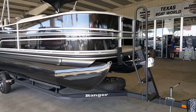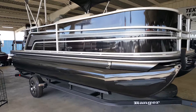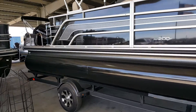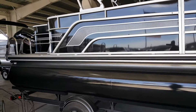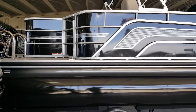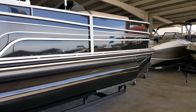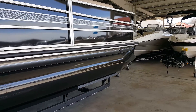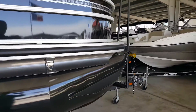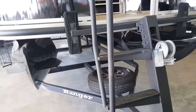Our all-new Riatta series by Ranger — this is the RP-200F. If you know anything about Ranger boats, you know that they are well put together and do not spare any expenses. This boat has got black tubes, and it's on a single axle trailer with road armor coating and a spare tire with upgraded wheels.